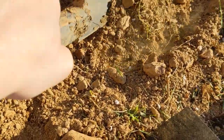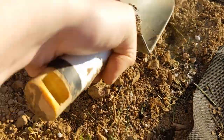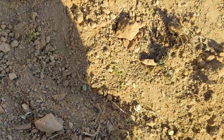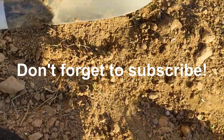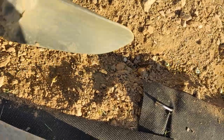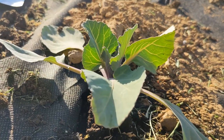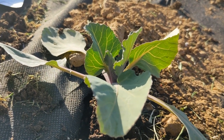Now I'm just going to cover these up and then water them in, because it's still very dry — it figures that as soon as we start getting plants in the ground the rain wants to go away, even though it was raining so much prior to this. This variety of peas matures in about 61 days, so it's a pretty quick turnaround. Thanks for watching and stay tuned because we're going to have a lot more updates coming.